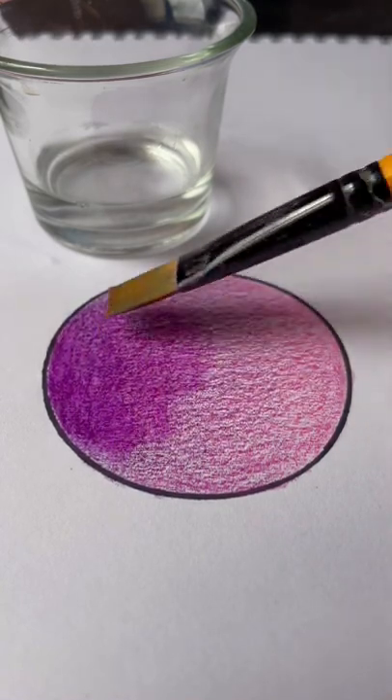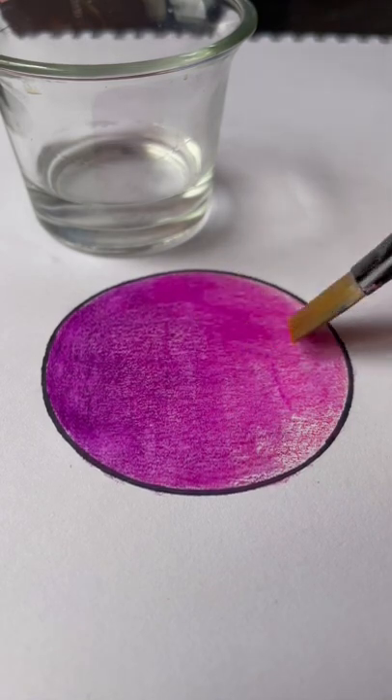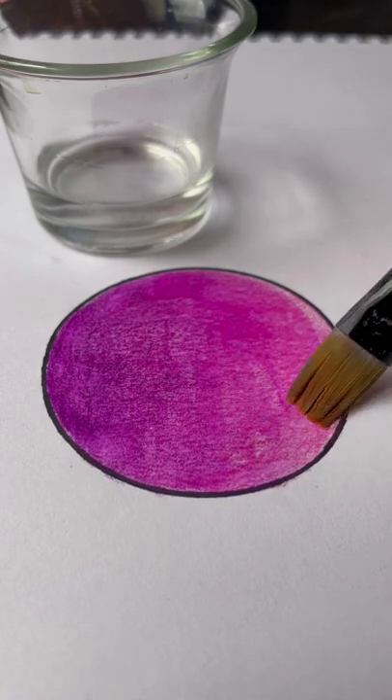The only issue was there was too much water on the brush, so the paper started crumpling up. So I recommend that you dab your brush off on tissue before applying it to the actual drawing.